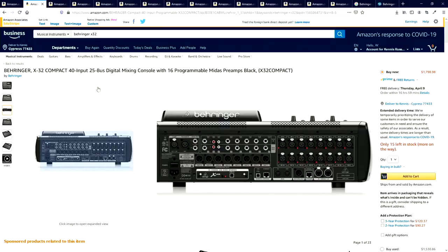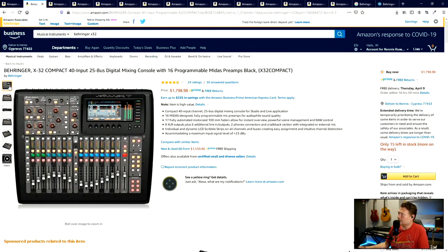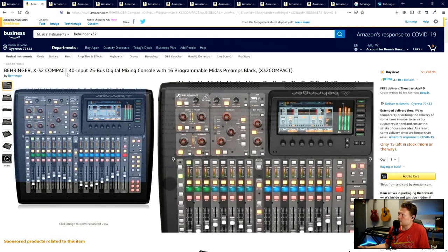Six minutes into this video, let's jump into the actual equipment I recommend. First thing is the Behringer X32 - Behringer makes a couple of versions of these, actually I think four versions. This is their middle to upper tier. This is called the Behringer X32 Compact.